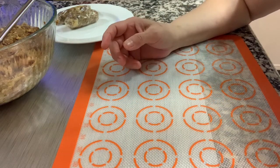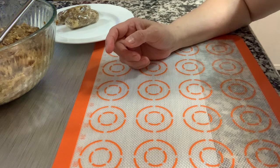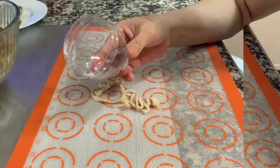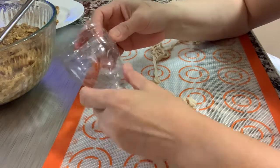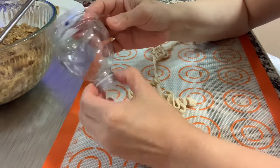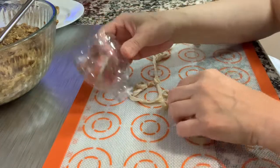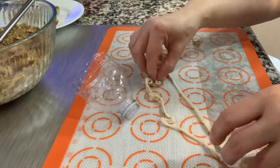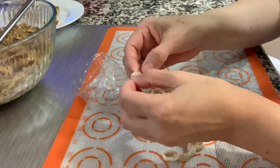Now I'm going to show you how to stuff the marinade into the sausage casing. Since I don't have a stuffer, I got an empty water bottle, cut it, and we're going to place this on the sausage casing as a DIY stuffer.